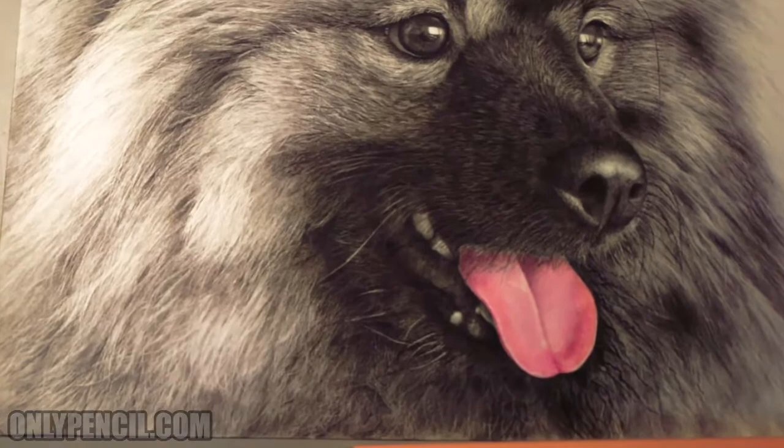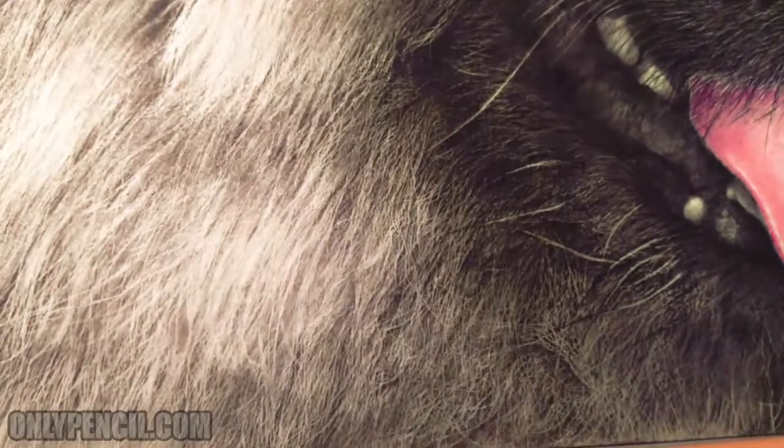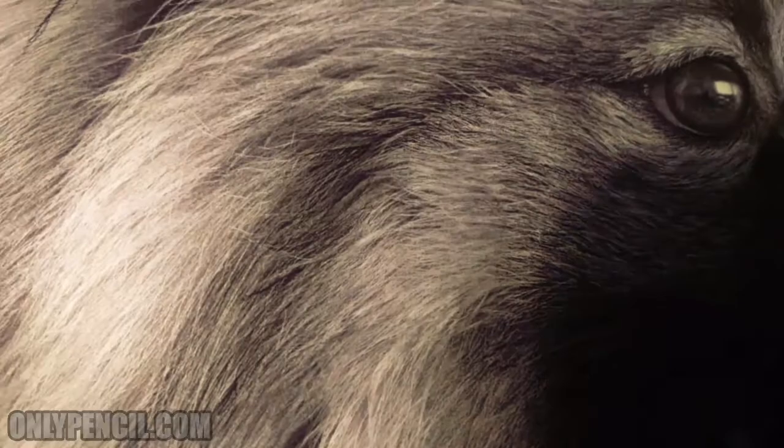This one has a lot of detail, especially the hair. There are a lot of fun hairs as you can see.